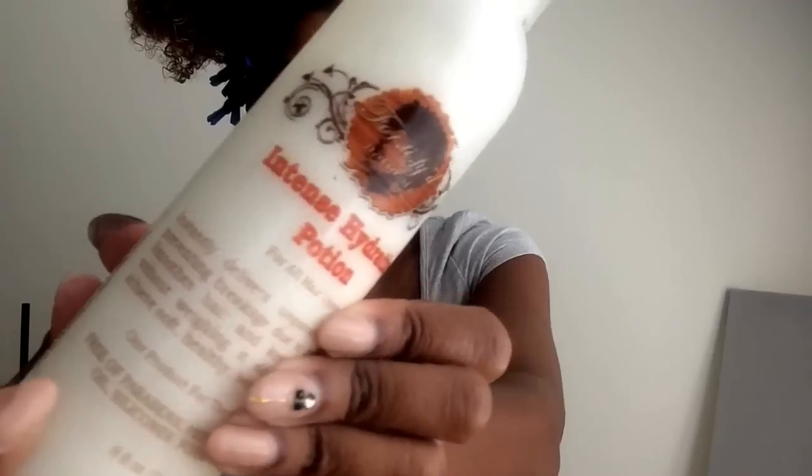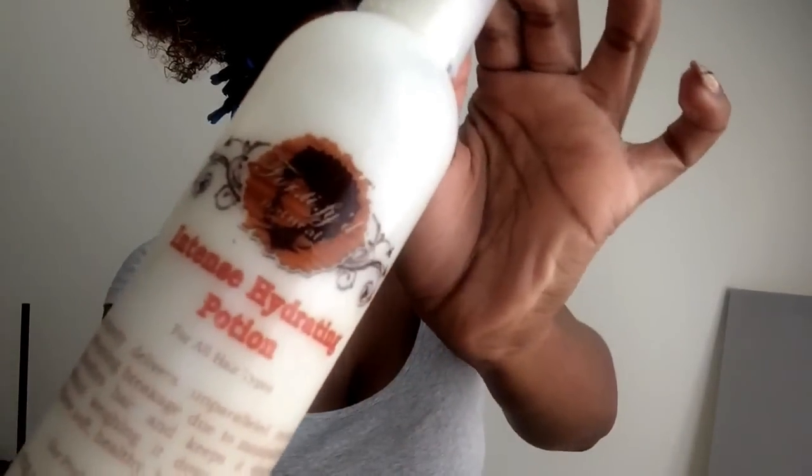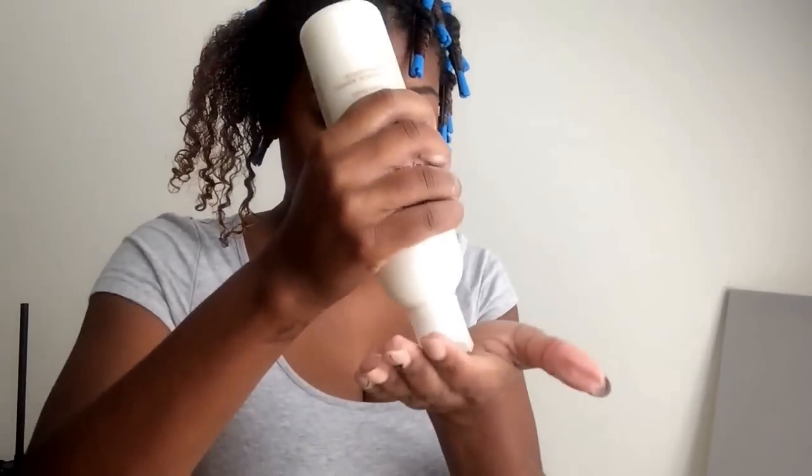I'm going to be working in medium-sized sections and I'll be using a spray bottle of water and aloe vera, because personally I like to wrap my hair wet — it's easier for me to get a smooth roll that way. Fortified Naturals Intense Hydrating Potion is my styling product today, and I applied a nickel to quarter-size amount to each section and worked it in.